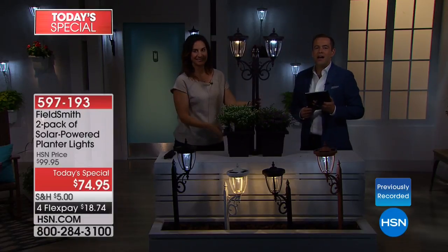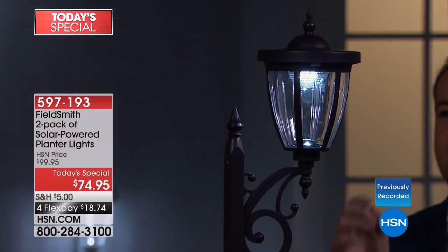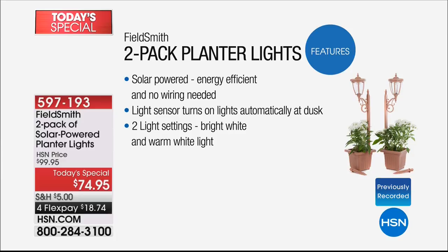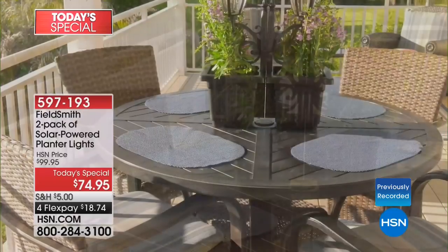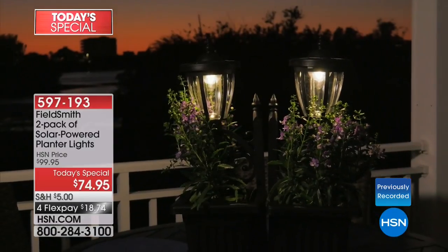It doesn't matter where you live — wonderfully hot sun or harsh winter — these are designed to last and are incredibly durable. The only decision you'll need to make is whether you want the cool light or that beautiful candle glow. They are solar powered with the latest solar cell technology, very energy efficient. The light sensor turns on the lights automatically at dusk, so once you put these in place you'll never need to touch them again.